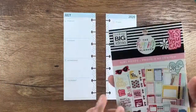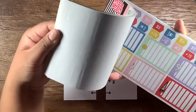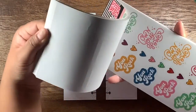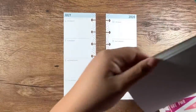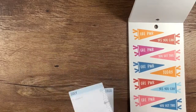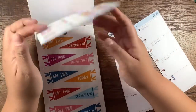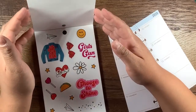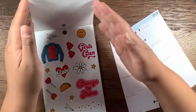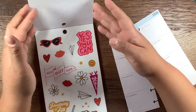Today I decided to use the girl power sticker book because I don't know if I've used it since I purchased it — and if I did, I used only a couple stickers. I thought this would be fun to use the flags and the quotes like 'crushing it' and 'choose to shine.' They're great. The peace signs are super cute.